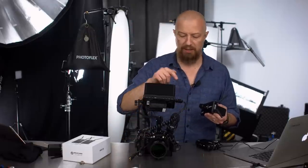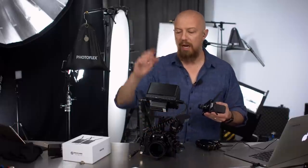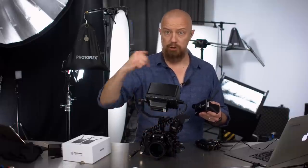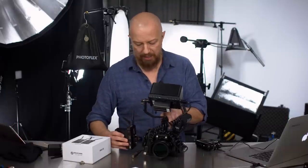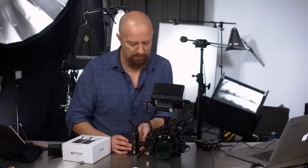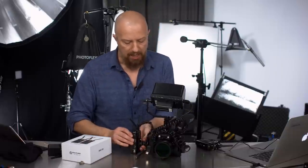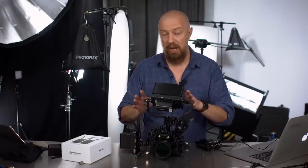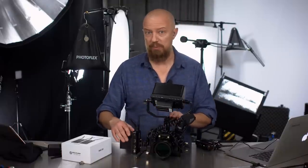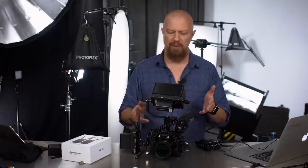I've got my GH5 in the rig with a 12mm lens, a Rode microphone pointing backwards so I can narrate while walking, and the Feelworld monitor I showed last week. Now this transmitter attaches on as well. The reason for a microphone on the rig is that this system does not transmit audio in real time — I never expected it would.